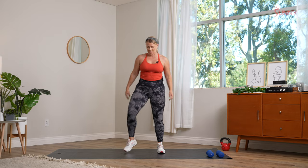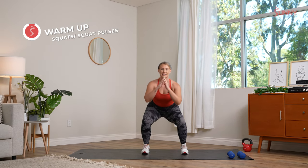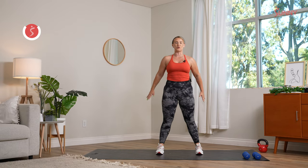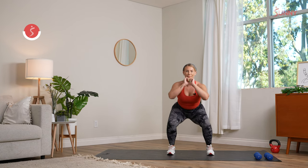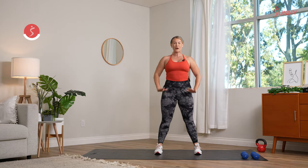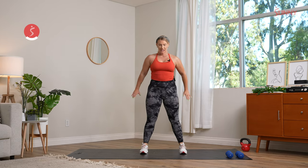Shake those bodies out and go right into our squats. Bring those feet slightly wider than those hips, drop those glutes down, pressing the floor away. Chest stays nice and proud. You can move slow or a little quicker — totally up to you. Give me one more, we're gonna hold it nice and low and give me just a couple pulses. Remember we are pressing our heels into the floor, driving the floor away.